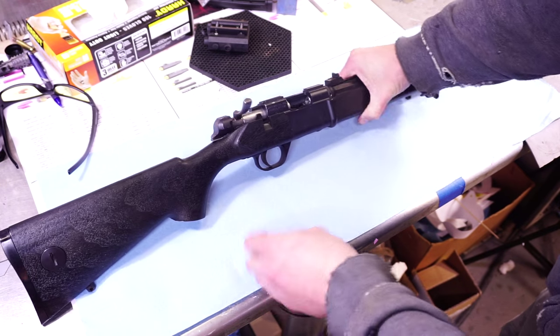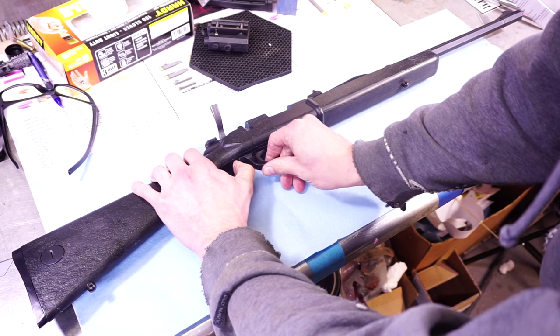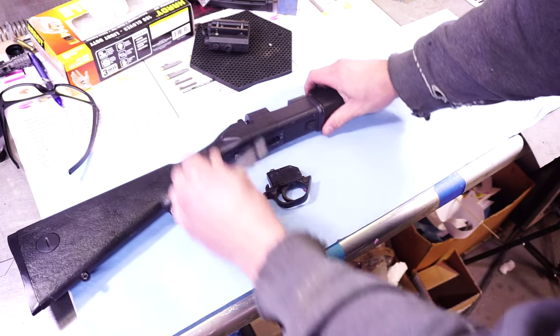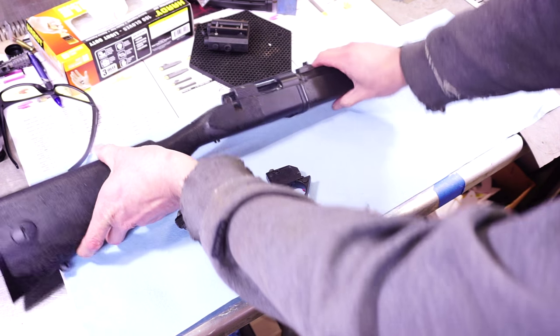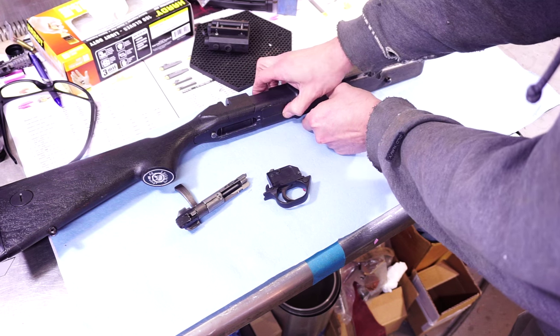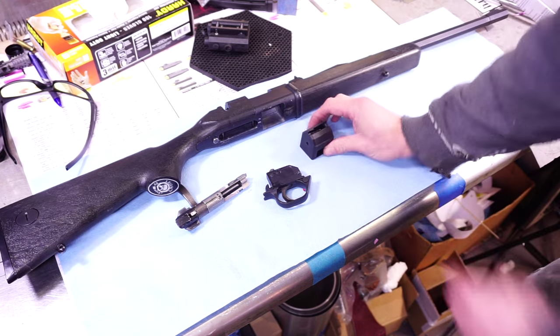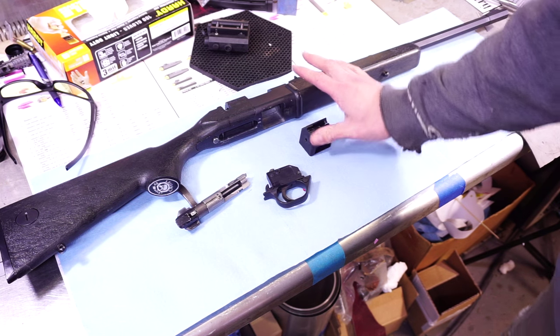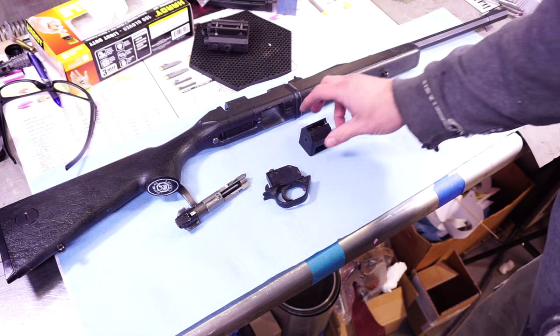Pull that bolt back. You've got a button right down here that when you press it, your trigger group comes out, then your bolt comes out, and the spanner comes apart. It's got a Ruger-style rotary mag. I don't know if the 10/22 mag fits this — I've just been exposed to this gun.